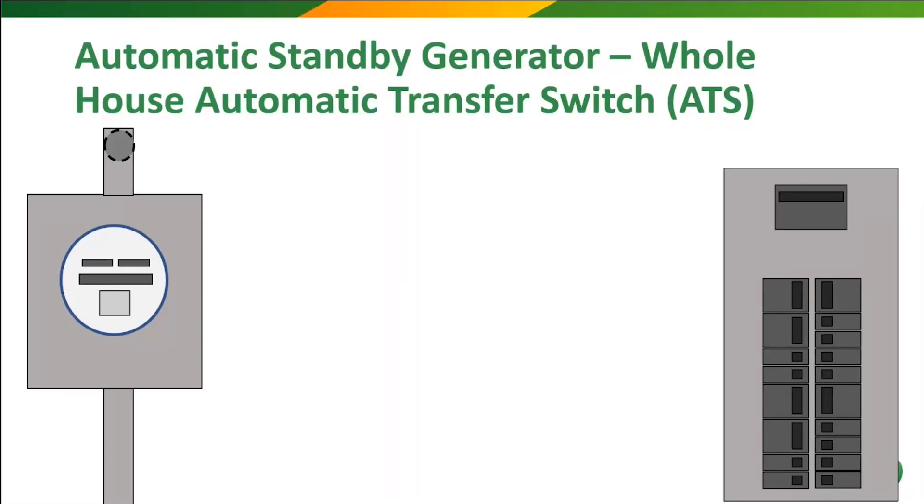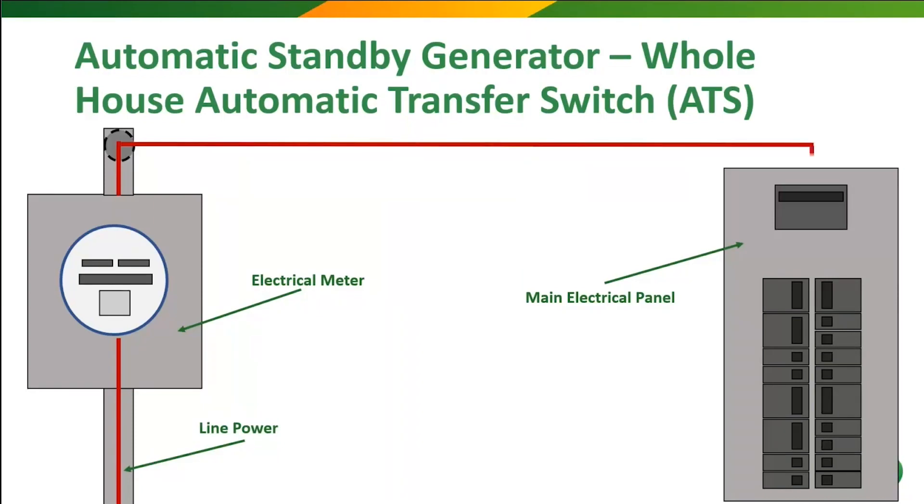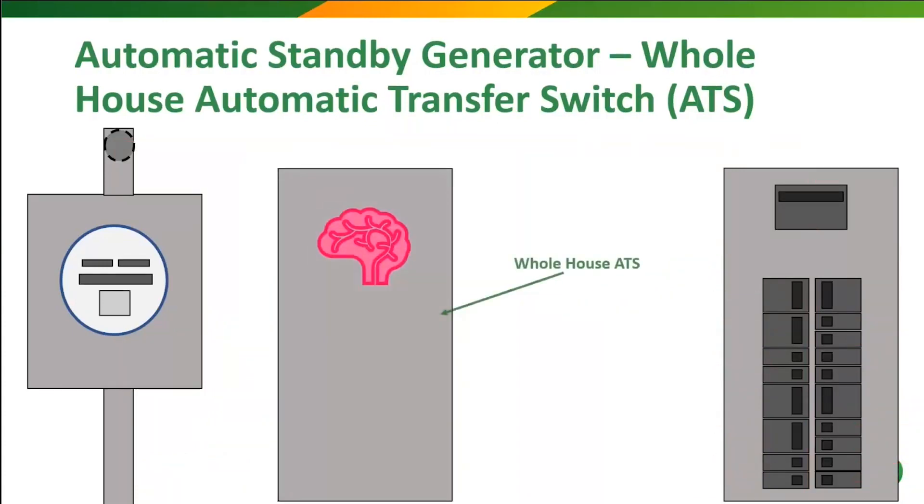Now, on to our final common install for these standby generators, and this is the whole house automatic transfer switch. Yes, we are reviewing, but you'll see why here. Now, we've got our meter where power comes in and our main breaker panel here where power gets distributed throughout the house. Now, enter that final transfer switch contestant — the automatic whole house transfer switch that is connected unlike any of the other ones that we've discussed to this point.